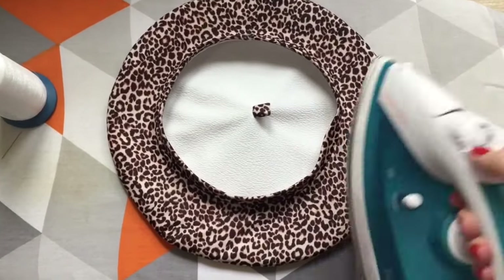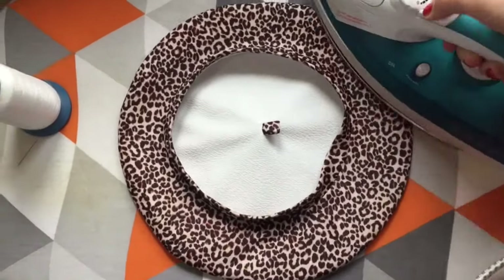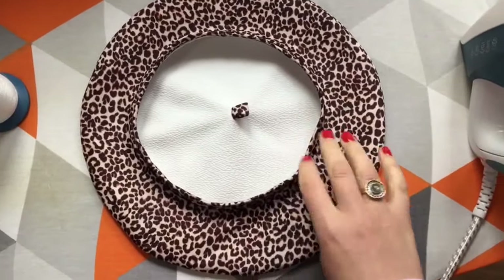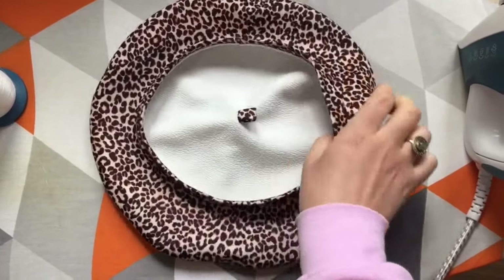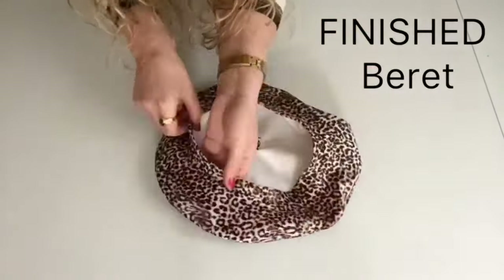Last step to finish this hat is to iron all seams flat. And here is the finished barrette — so basically I'm getting two barrettes in one.